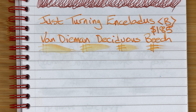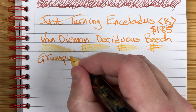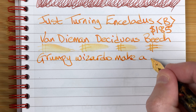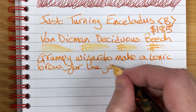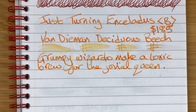I'm going to move the mic down to the page so you can hear the pen write. That's nice — you can hardly hear the pen, but you can actually feel a little bit of feedback. So it's tactile and not noisy.